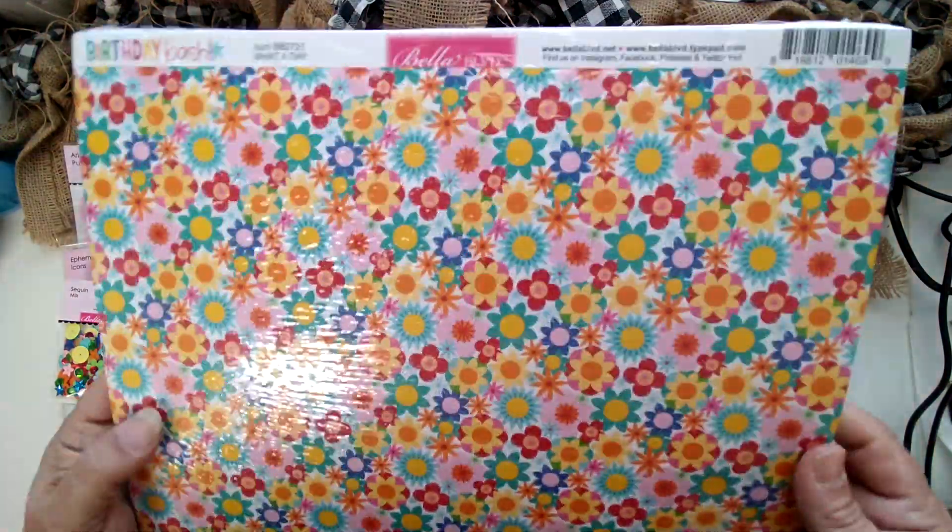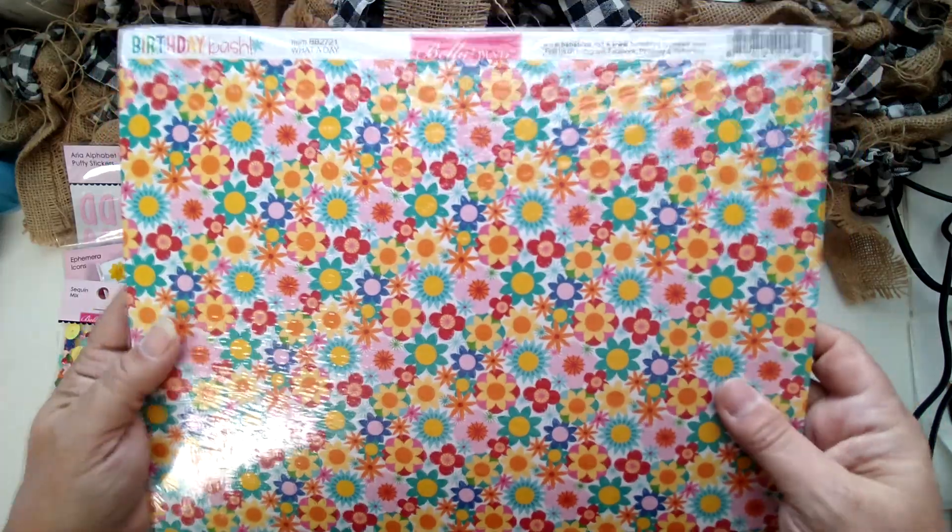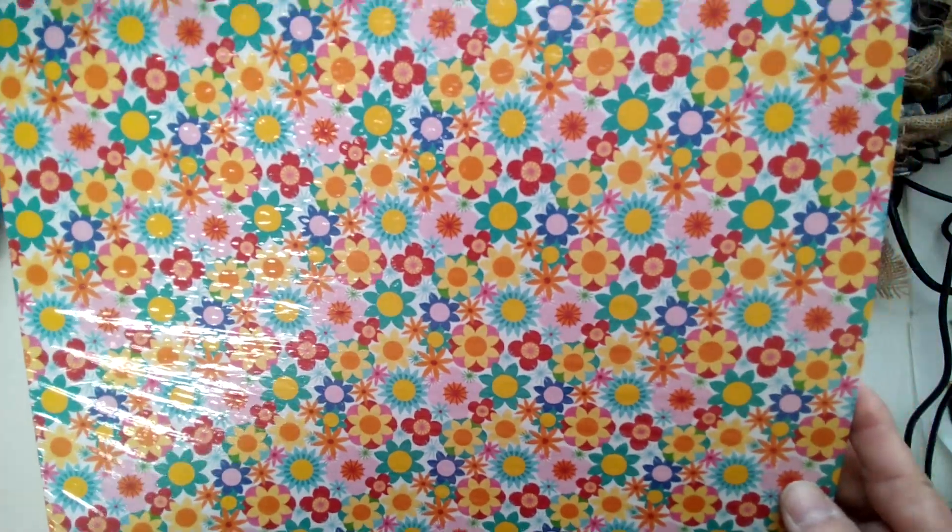'What a Day' — same color theme, but you've got florals. That bright floral would make a great friendship page or card. And on the backside, a kind of purple, bluish, and green polka dot.